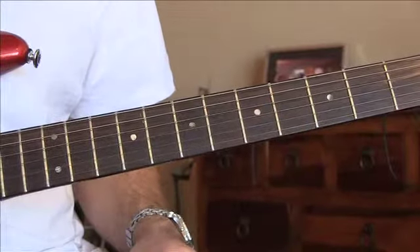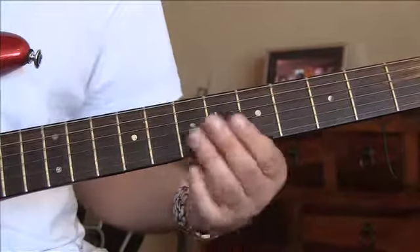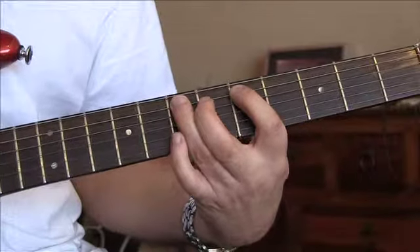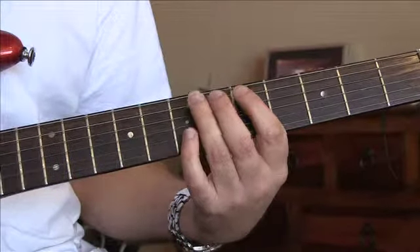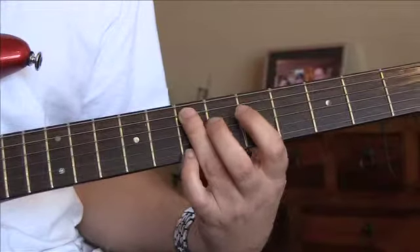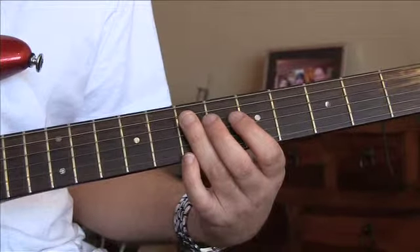All right, so Black Dog — this is a really cool one. It goes five to seven on the A, then five, six, seven on the D, and then seven on the A. That's a bit strange, but you roll your finger.